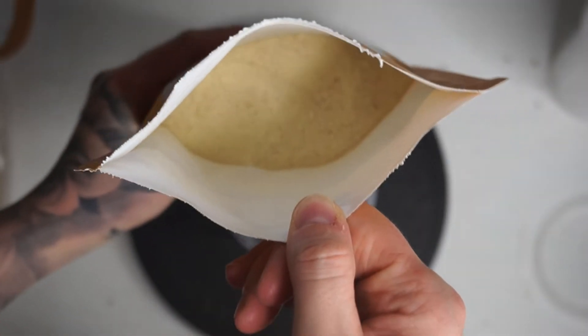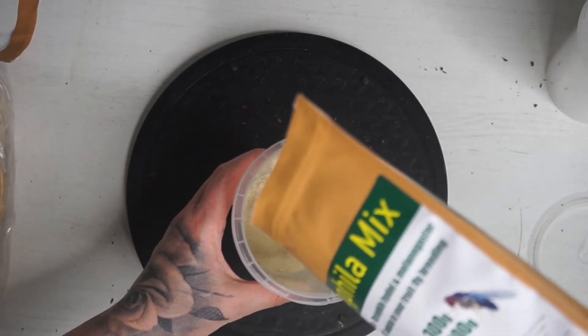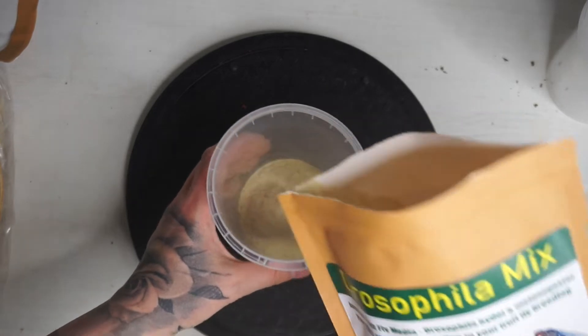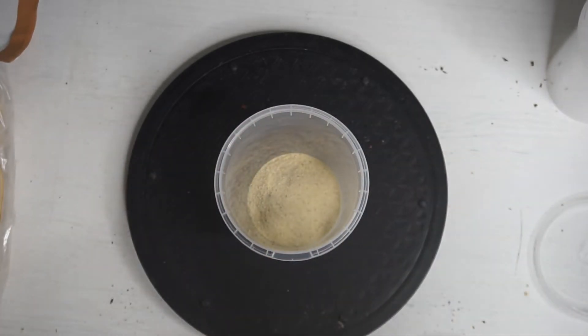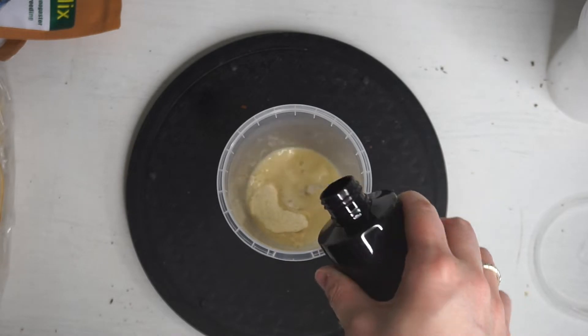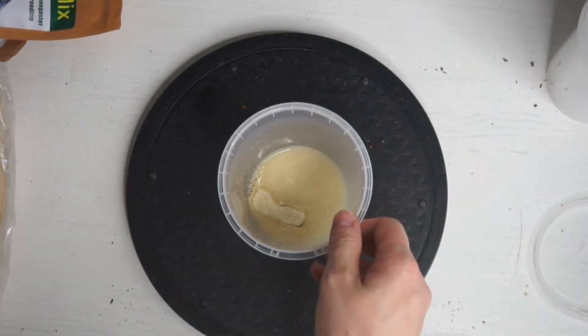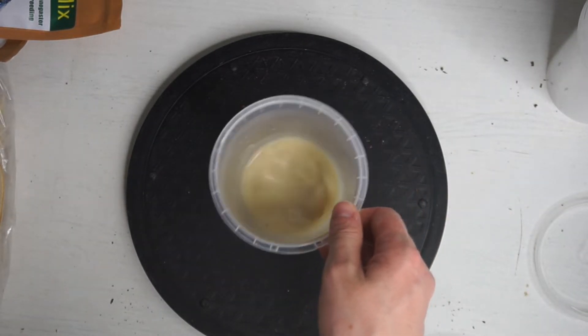The first thing we're going to do is add in some of this powder mix. You want to add in the powder first, and then we're going to be mixing it in with some water. It can be mixed easily just using cold water, and you want to have a ratio of about three to five. Just give it a little bit of a mix around.